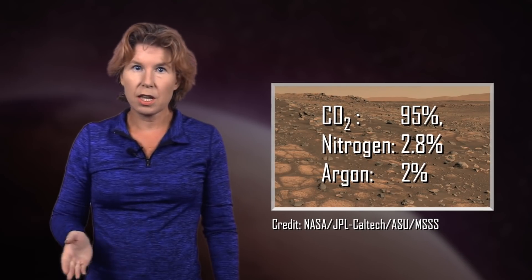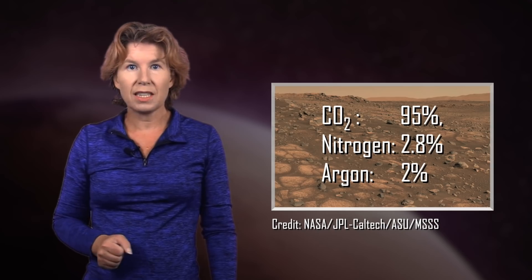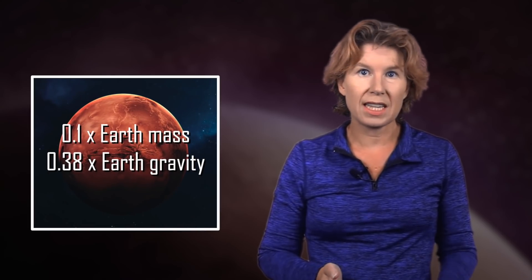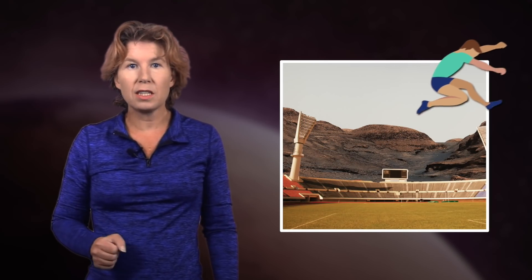We'll start with the atmosphere, which is actually two issues. The atmosphere of Mars is very thin and it contains basically no oxygen. Instead, it's mostly carbon dioxide and nitrogen. One reason the atmosphere is so thin is that Mars is smaller than Earth and its gravitational pull is only a tenth that of Earth. That'd make for interesting Olympic games, but it also makes it easier for gas to escape. This is why I strongly recommend you don't play with your anti-gravity device — you don't want the atmosphere of Earth to escape, do you?